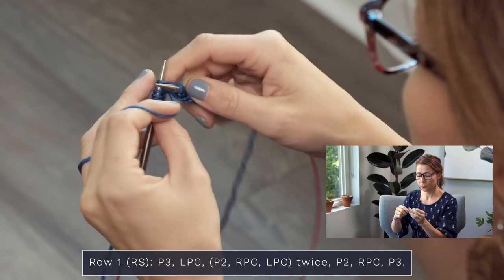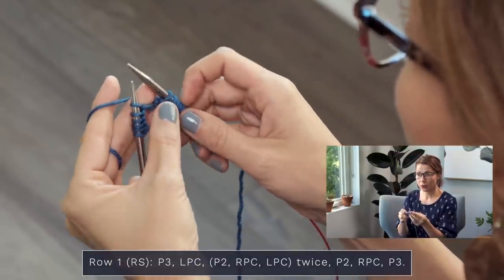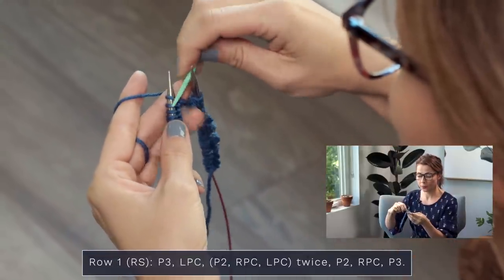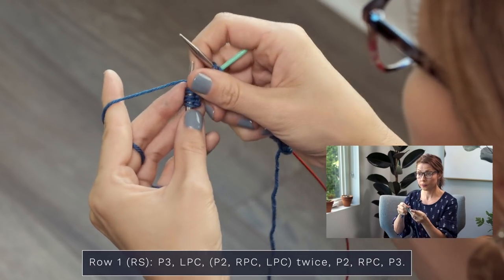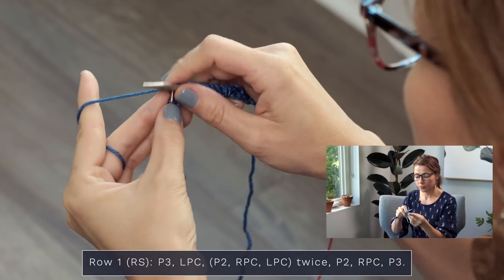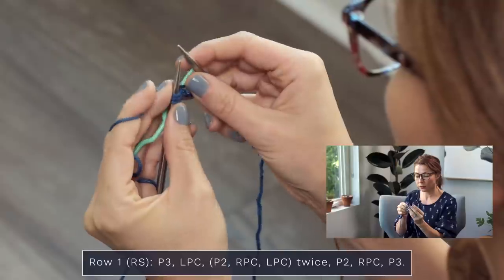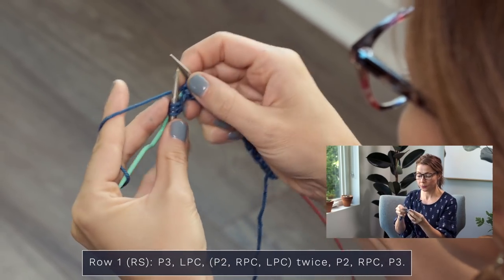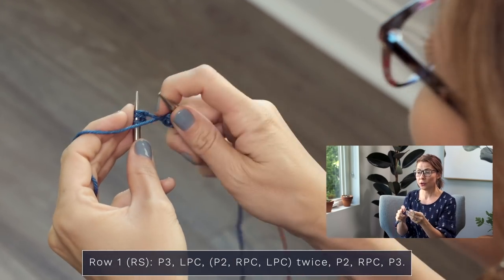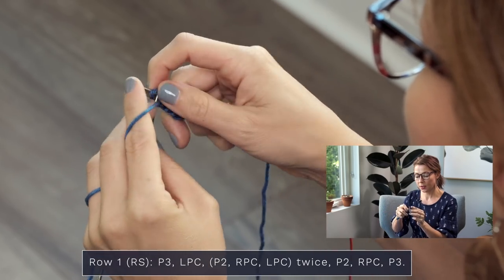Bring your yarn to the front and purl two — one, two. Now we're going to do an RPC, right purl cross: slip one stitch to your cable needle and hold in the back of your work. Get it out of the way so it's not interfering with your stitching. Then knit two — one, two — then purl one from that cable needle. Drop your cable needle, and for those final three stitches just purl those — one, two, and three. Row one is done!